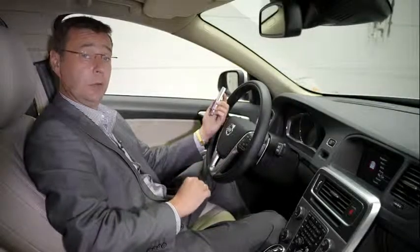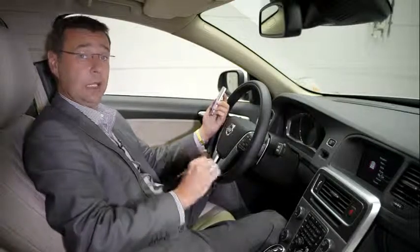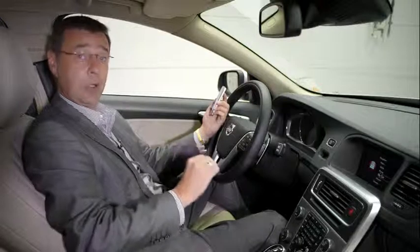If you have a car equipped with Volvo OnCall, one of the things you need to do at the end of ownership is delete the connection between the Volvo OnCall app and your current Volvo.